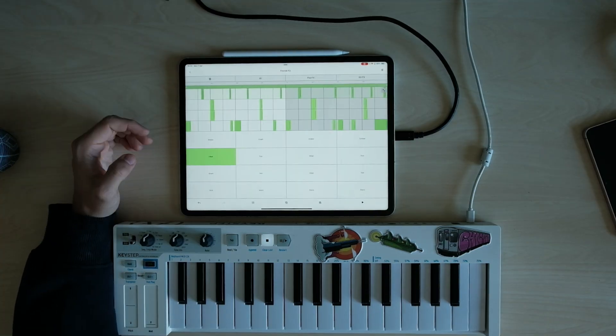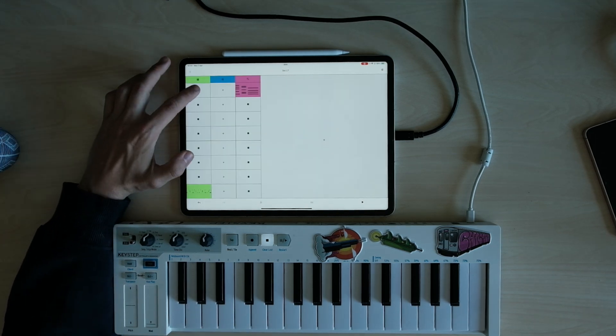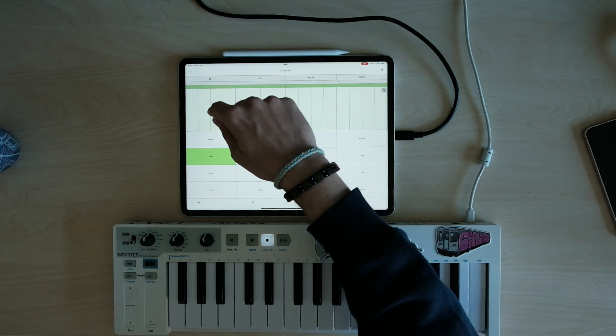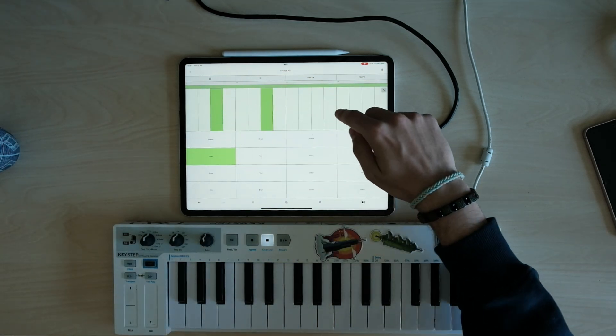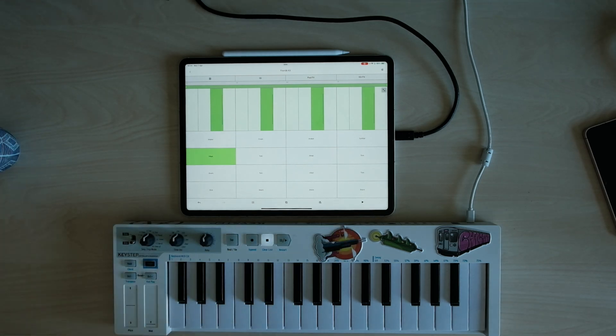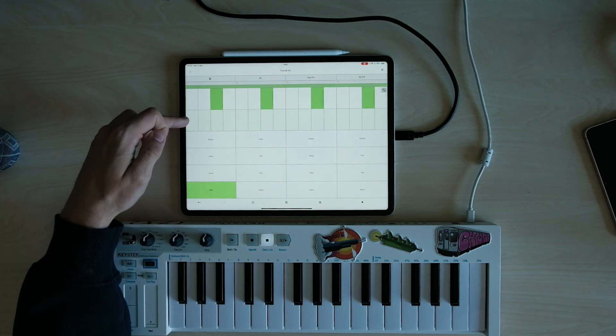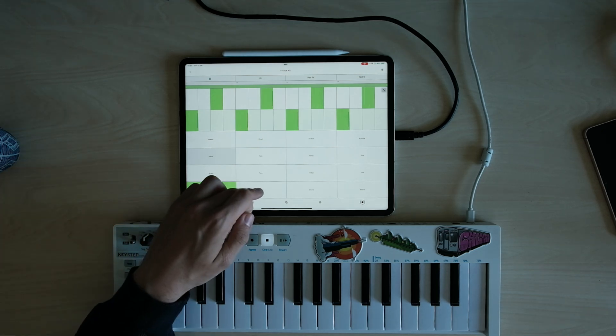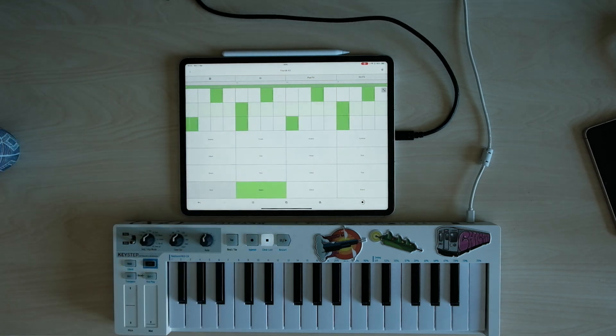That is very convenient and a cool way to draw melodies and drum patterns. Let's go to the drums. Imagine I want to start a new clip — right now it's only the hi-hats that are highlighted, so if I start typing in here it will be only hi-hats. But if I want to type a kick, I just press it and then it's right here. Same goes for the snare. I only see the notes that are currently in use, which is very convenient.